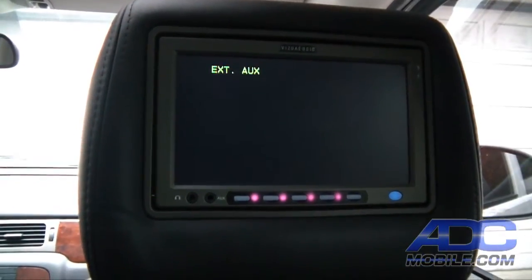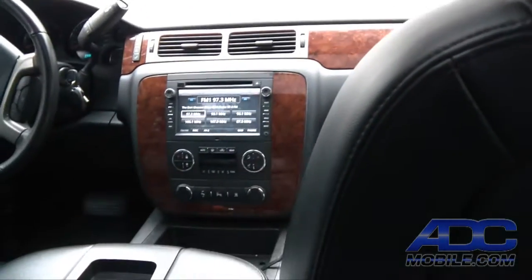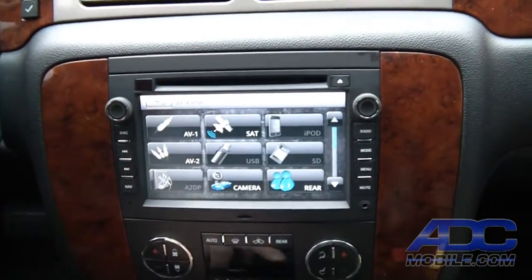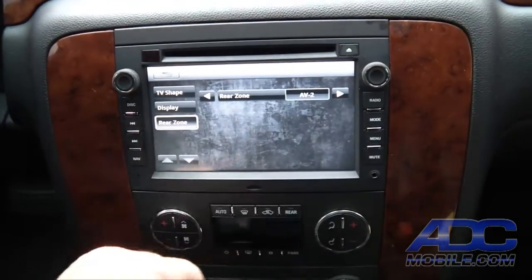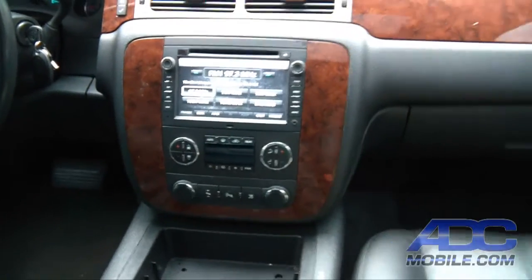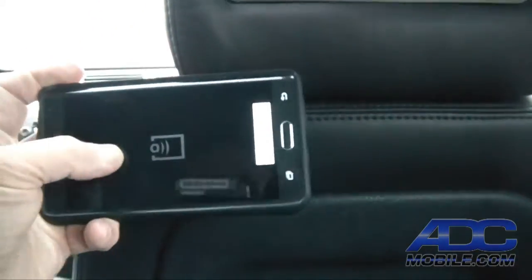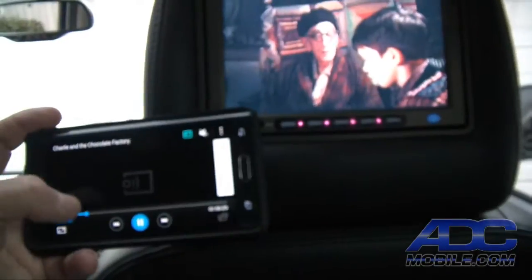If we want to use any of the other sources, for instance AV2 — which is the RCA leads on the back of the GM 1210, in our case hooked up to the Crux WVI Wi-Fi video interface — we simply go to rear, choose our AV2 source, and exit. We're still listening to the radio up front, and now we're watching our phone output on the rear screen.